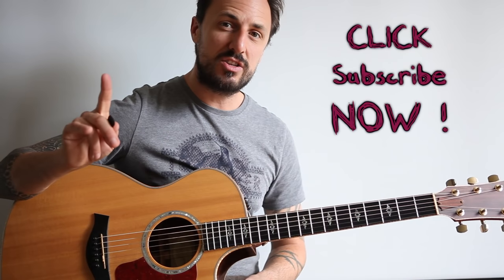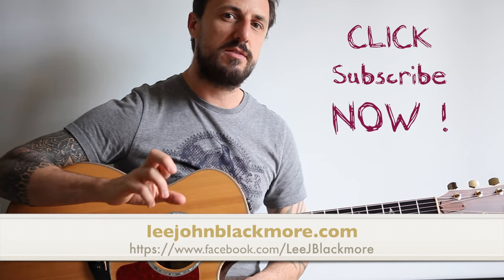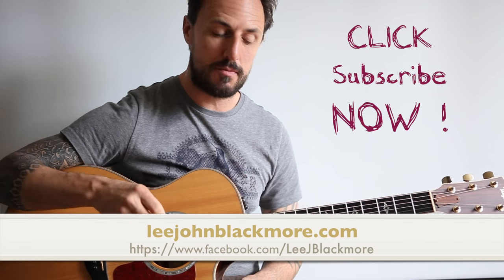And there you have it guys — the main riff to Thunderstruck by AC/DC. Don't forget to subscribe to my YouTube channel, you can follow me on Facebook, send me any requests if you have any, and I'll see you the same time next week.